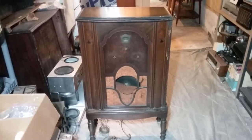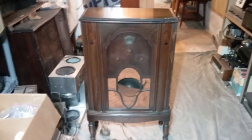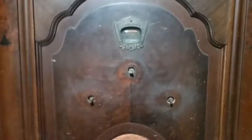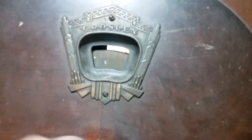Here is our next candidate for restoration. It is an upright Crosley model 157. Not sure of the year yet, but I would say 20s, maybe 30s. It uses some really old tubes. There's the dial indicator in there, and you can see it does turn.